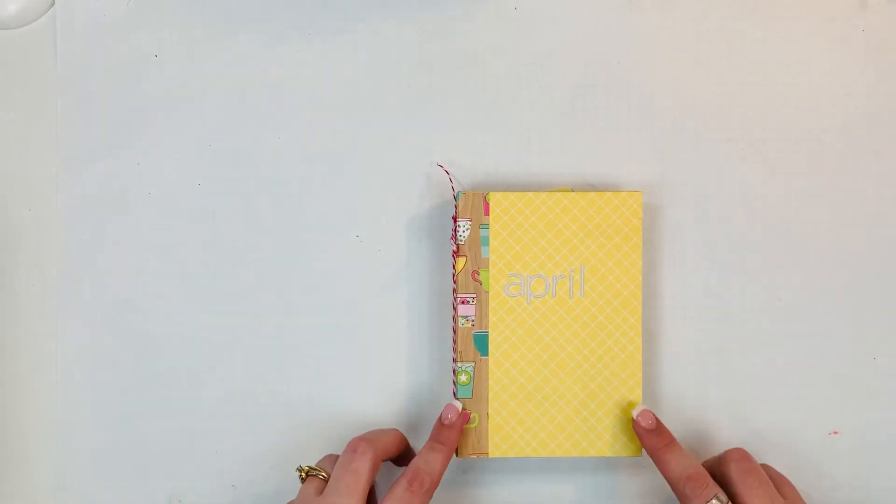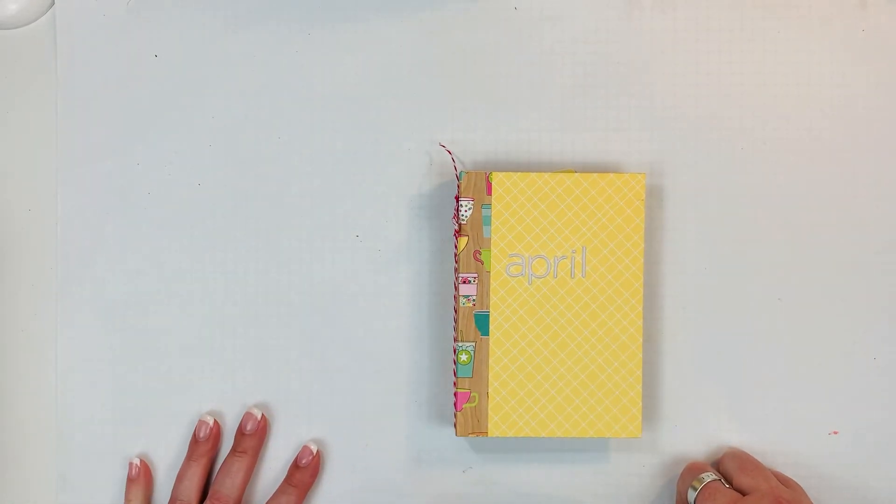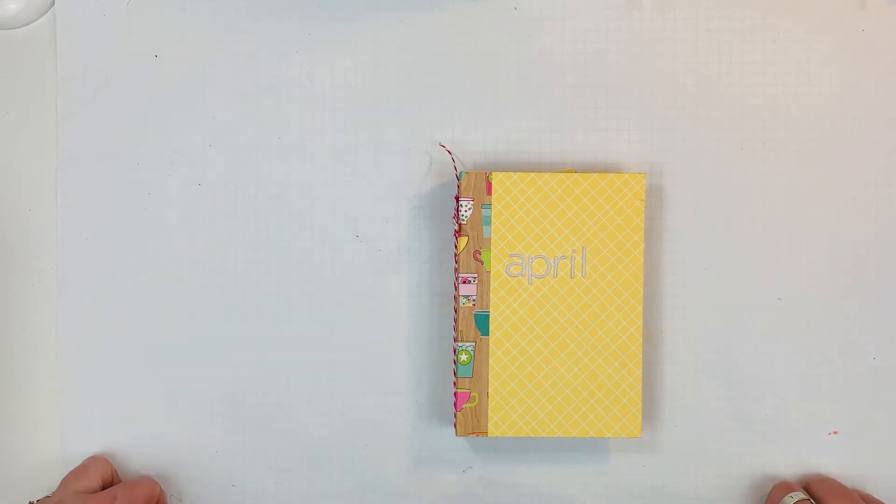Anyway, I just wanted to share that quick flip through. If you like this video I'd appreciate it if you gave it a thumbs up, subscribe to my channel if you haven't already, and until next time — bye!